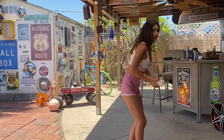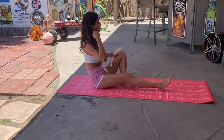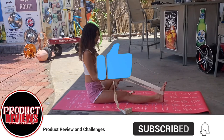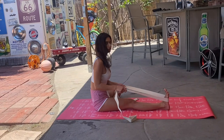Now I will demonstrate how to use this resistance band. You can use it for some deep stretches. Let's say you want to stretch your legs — just open it up, grab it so that your arms are straight, then loop it over your foot and pull.